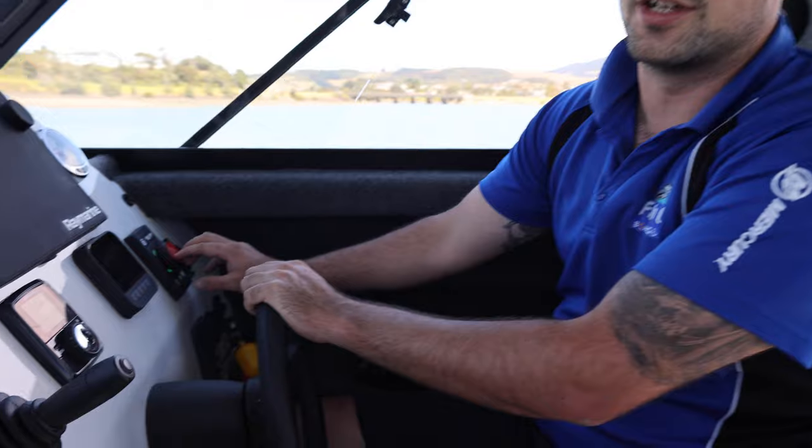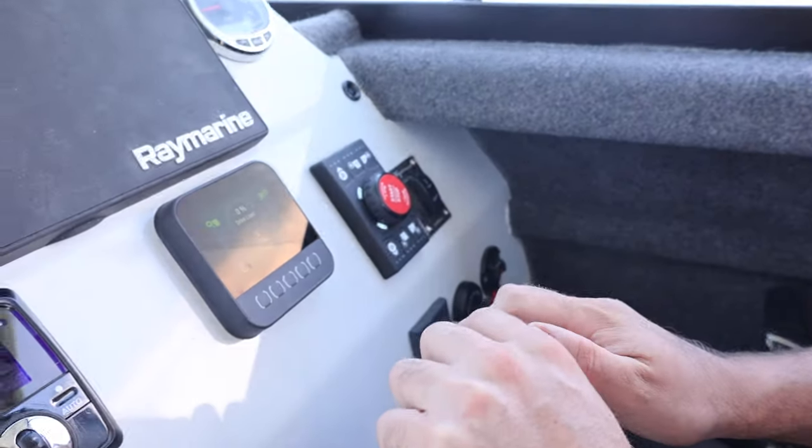Once it beeps, you can turn the inboard motor off. You're now ready to go out for a fish — enjoy!